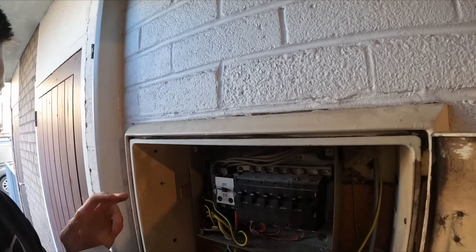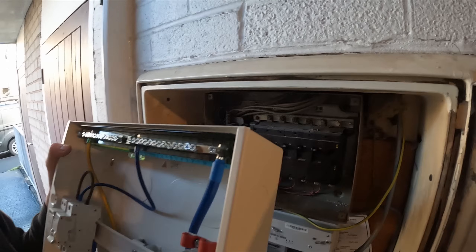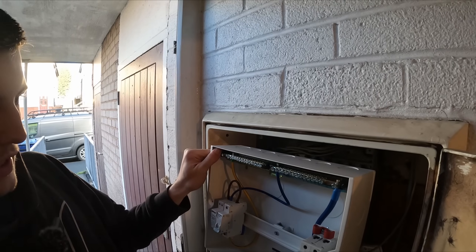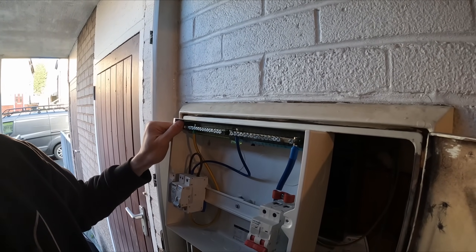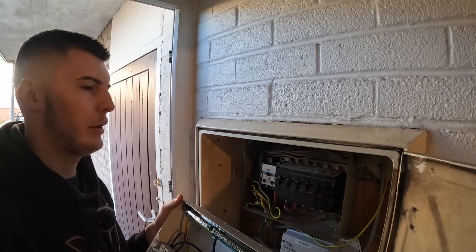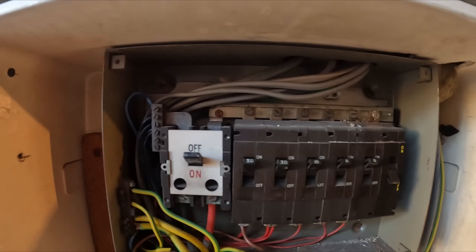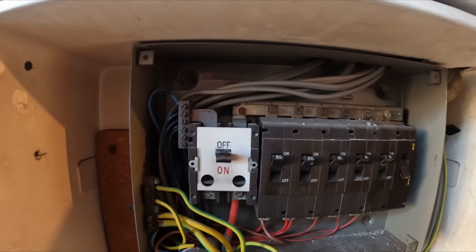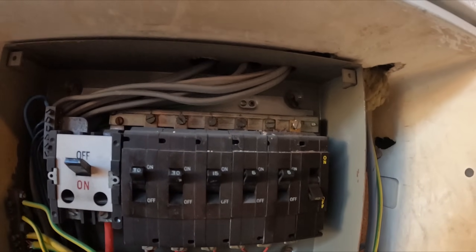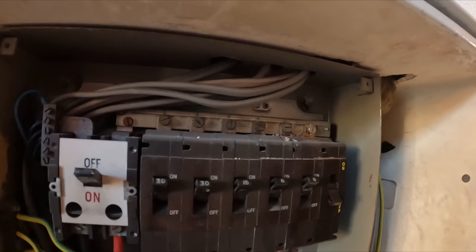So that old fuse board has six circuits; technically you're only capable of having six circuits. This new one is capable of having about 12 or 14 ways with surge protection. Size-wise they're pretty much exactly the same, maybe an inch higher, so the newer stuff is a lot more compact. I've also just noticed there's loads of slack — I can pull it back, strip it back, and make it all nice and neat. Whether I knock out some knockouts on the top, make a groove, grommet strip it — we'll have a look.